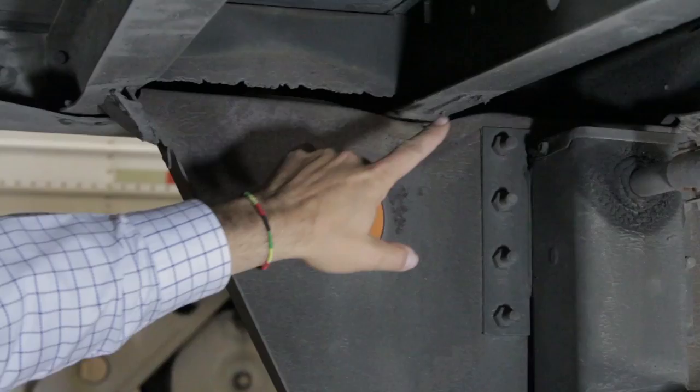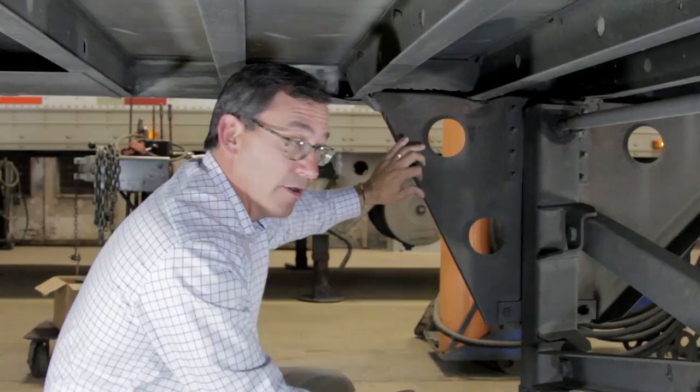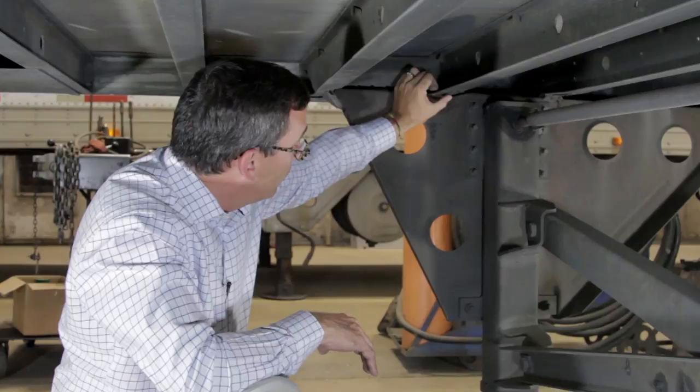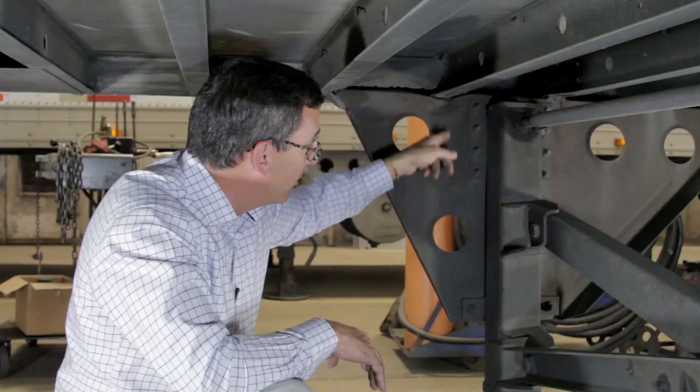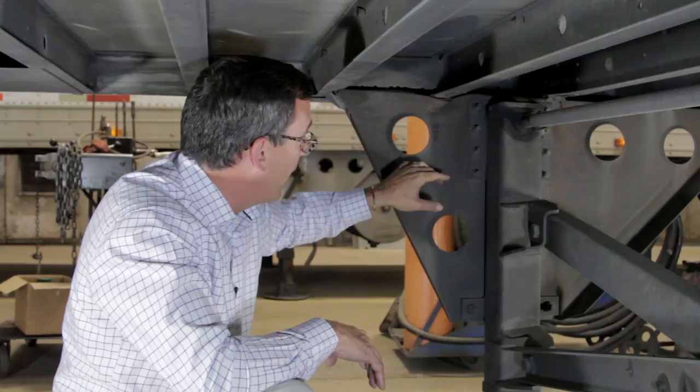The other thing that they forgot to install is the angle brackets here. You can actually see the weld that remains from the original angle bracket. And because of that, when the trailer is dropped,